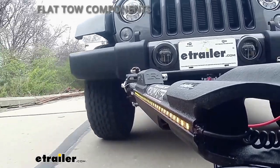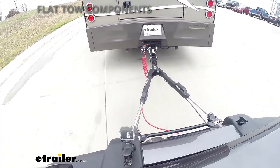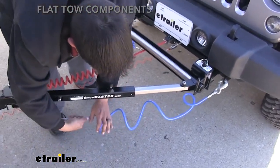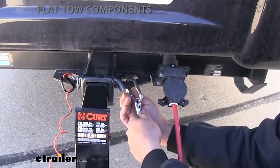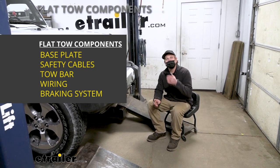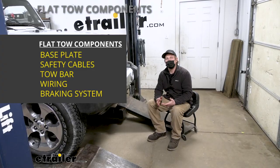The tow bar is going to be the second component, and that's going to be the physical link that actually connects the front of your Jeep to the back of your motorhome. The third main component will be safety cables, and those are pretty straightforward — they're going to be there in the event of an unlikely disconnect to keep everything paired together.